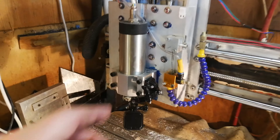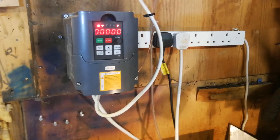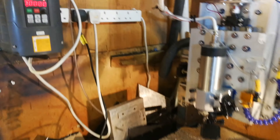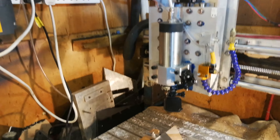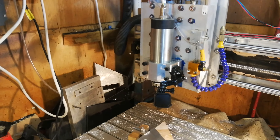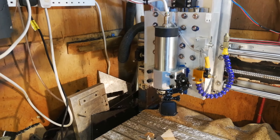It's got a 1.5 kilowatt three-phase spindle, with the power supply up there. I originally tried using basically a router, but I was unhappy with the speed control setup, the noise, and the power, so I thought I might as well spend the money.